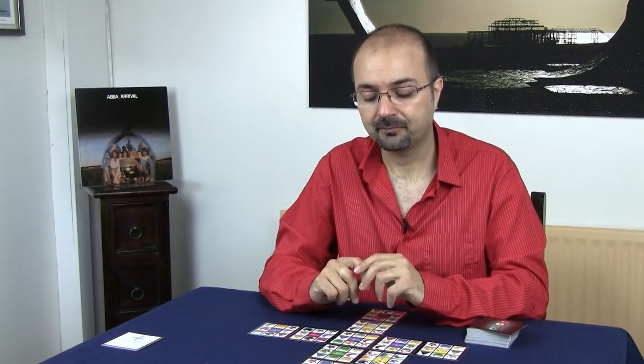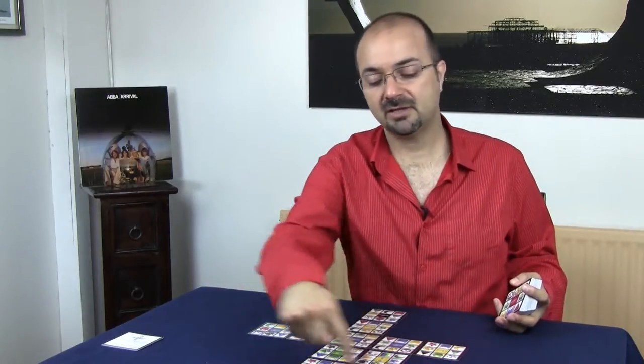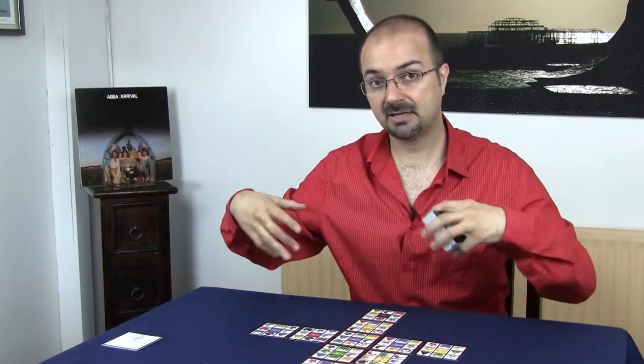The first player to reach 50 points — or 75, or 100, or however many you want, but 50 points is a good one to start with and it's the official version — that's the winner. When you're reaching the end and you're creating a whole rectangle of cards, you just put more cards on the sides and keep going.